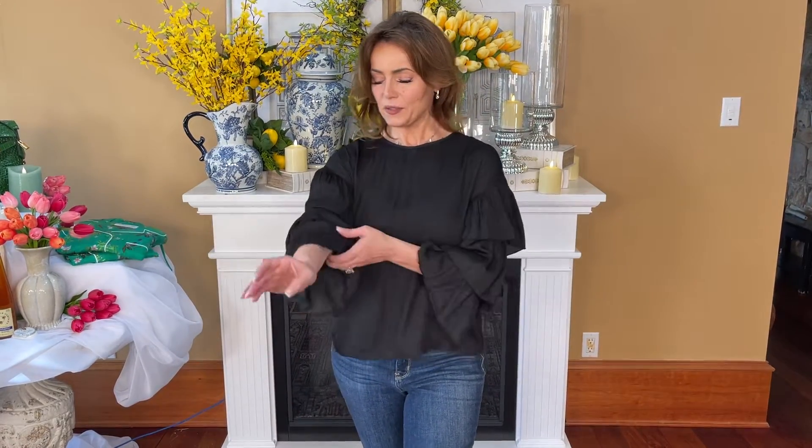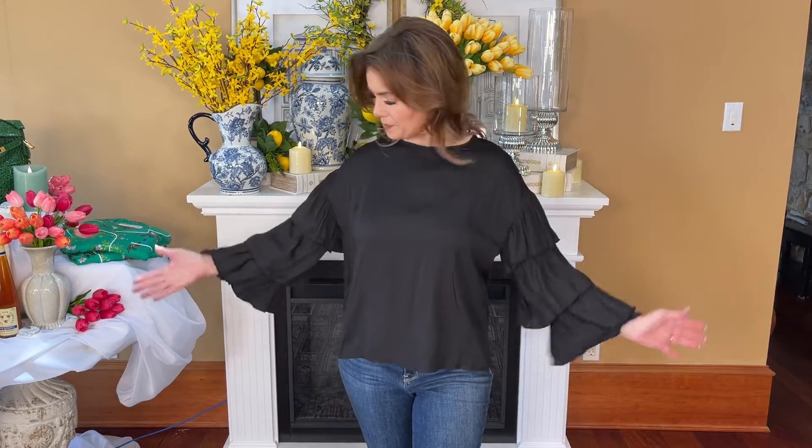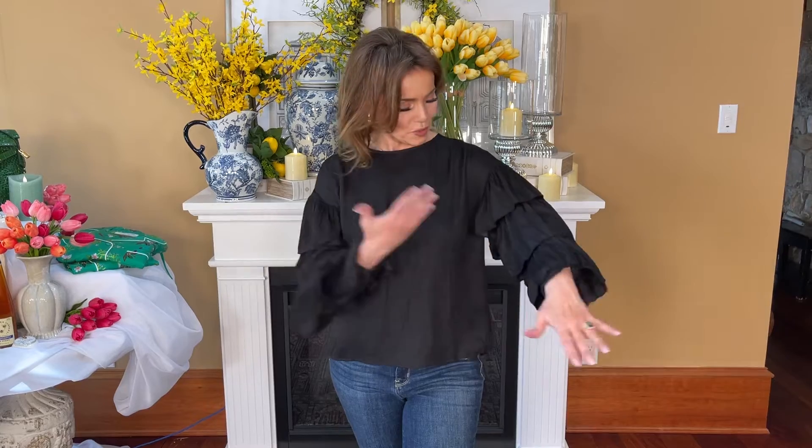You can push the sleeves up like I did, or bring them down for a beautiful long sleeve. You can tuck this in or leave it out — whatever you want to do. It's one of those blouses that has such a beautiful dramatic sleeve that it's never basic even though it's black, and it's always gonna look gorgeous on you.